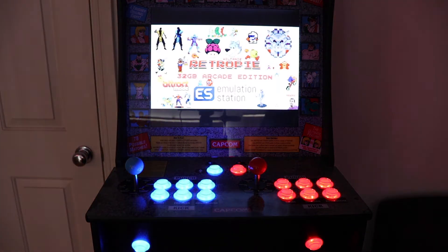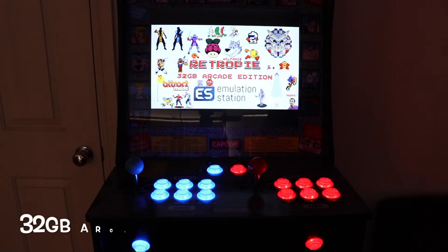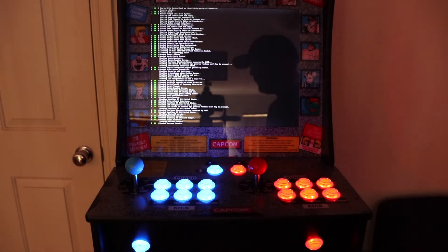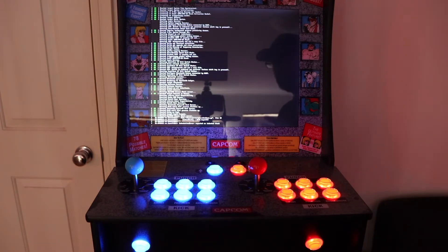Another major help and great idea I got from YouTube was people who recommended this RetroPi image. It's from a website called Arcade Punks, and it's the 32GB Arcade Only Attract Mode from Wolfanoz. 32GB includes like 2,800 games. It's a great selection, everything works really well, and I highly recommend it. There are a few on there, so probably do your research to find the one that suits you best, but this one ticked the boxes I wanted.